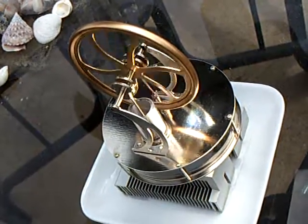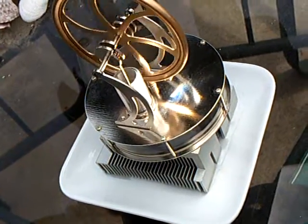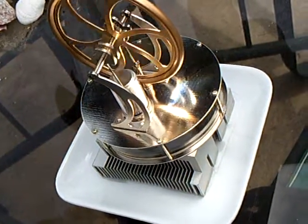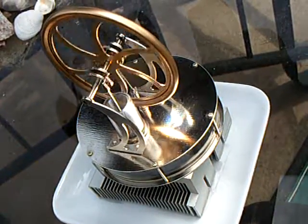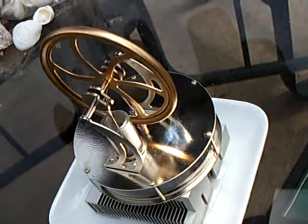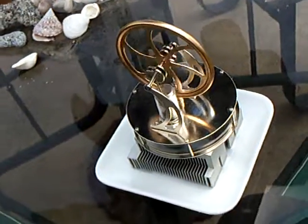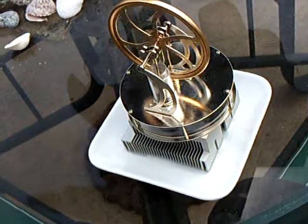Once that top plate heats up with the sunlight, the wind and the evaporation on the bottom keeps this going through the clouds. When the clouds come and go, the heat doesn't dissipate immediately and the engine keeps right on running. That's rather interesting — it's like a storage battery of sorts. Anyway, that's my replication of this Fresnel Lens running a Sterling Engine with intermittent cloudy sunlight. Thanks for watching.